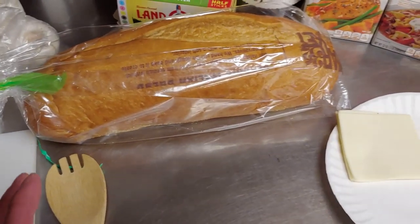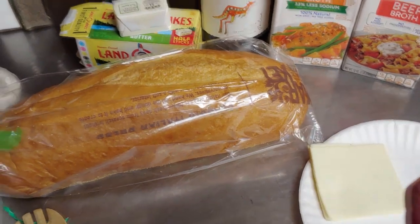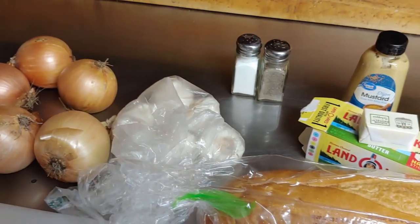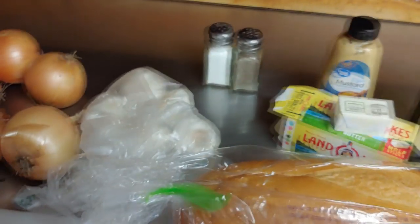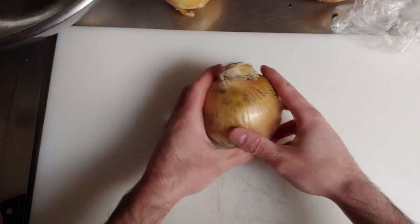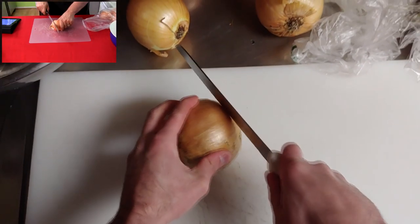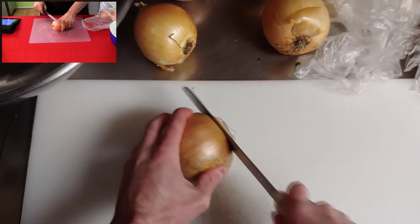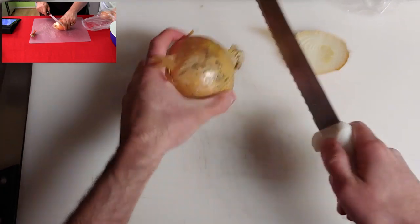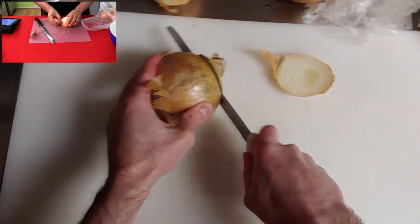I'm sick and tired of the French being pains in the asses to us, so we're actually going to call this recipe Freedom Onion Soup. You're also going to need salt and pepper. Now I'm going to show you specifically how Jack wants these onions cut up. I'm going to take one of the onions, use a serrated knife, and cut off one side of it. Then with your other side, you're going to cut almost all of the way through it, but not all the way through.